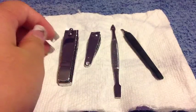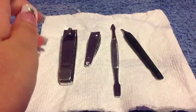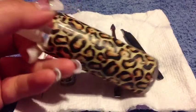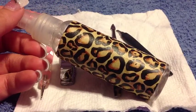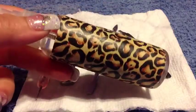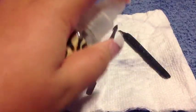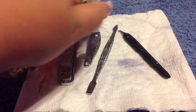Whenever you are disinfecting your clippers, cuticle pusher, dotting tools, or anything like that, all you need to do is get some alcohol or a disinfecting spray. Make sure that it's safe for your hands as well. Then you just want to spray everything — this is just some alcohol that I put in a bottle — and spray really, really, really good.